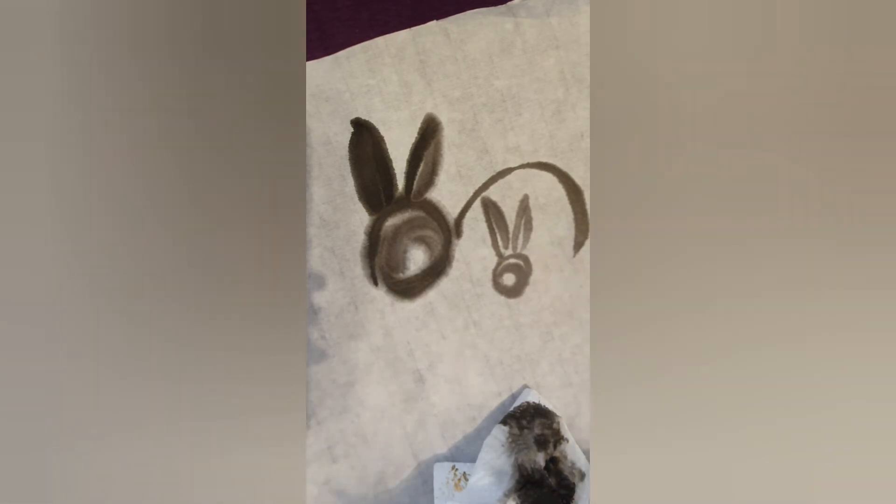Also here, remember to leave some white space for the eye. Then again the same movement for the body. Using light strokes you can draw the feet of the bunny.